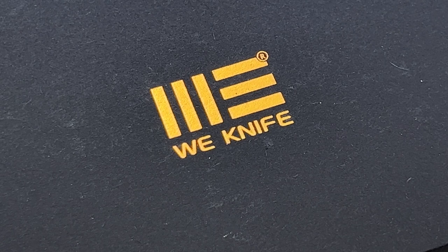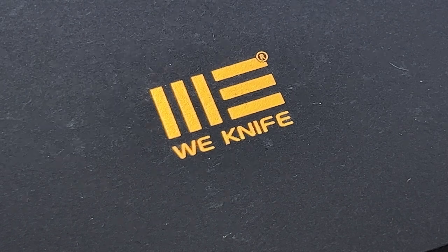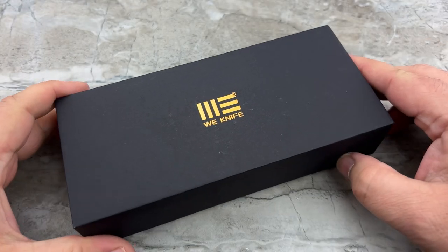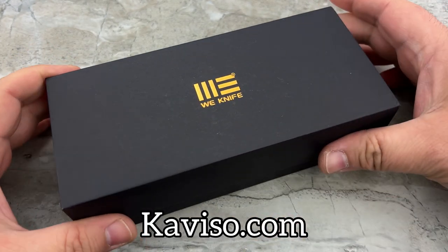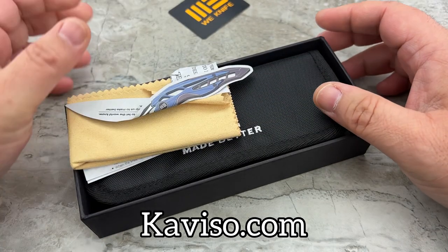Hey guys, Jim here. Welcome back once again. Let's take a look at another exclusive offering from Caviso, this time partnering for the very first time with WeKnife on a collaboration.